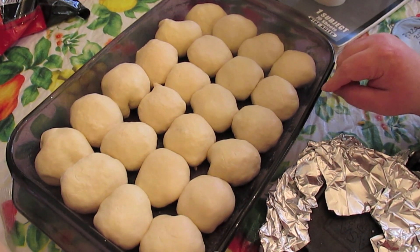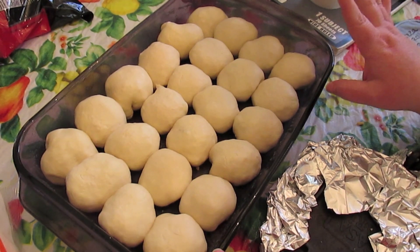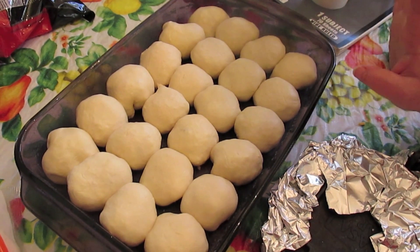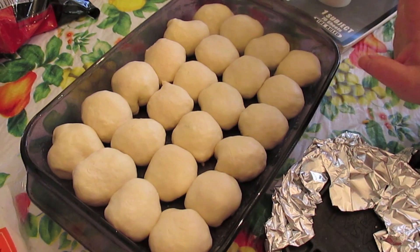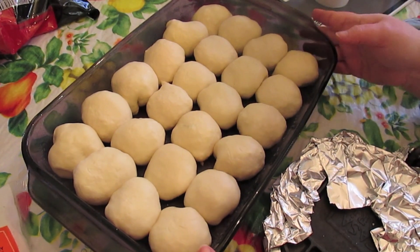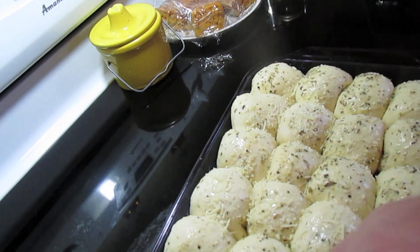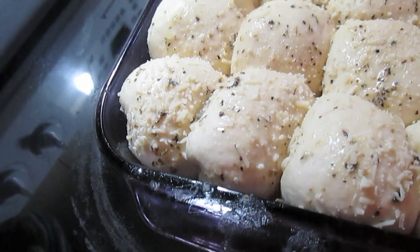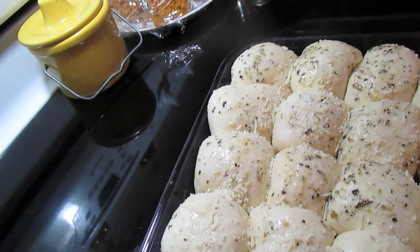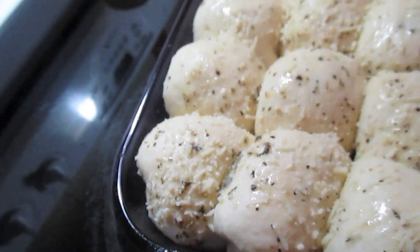You don't have to do meat ones — you can sauté up some veggies and cheese, or just stuff them with different kinds of cheese. Whatever way you like your pizza rolls, you do. They've puffed up and risen. I already brushed them with the melted butter with garlic powder and Italian seasoning, and sprinkled on a little Parmesan.